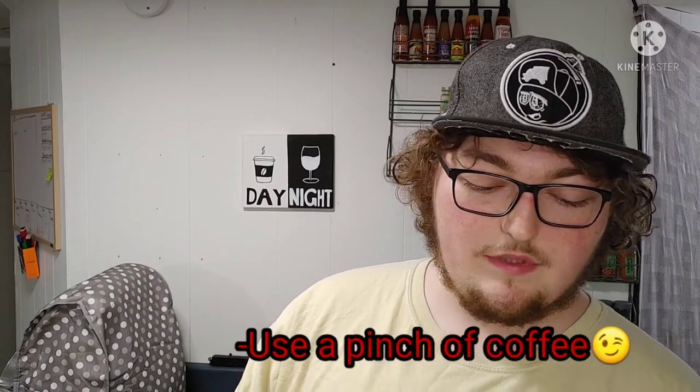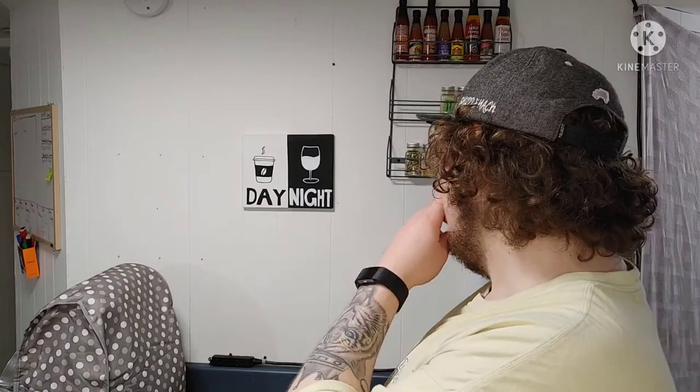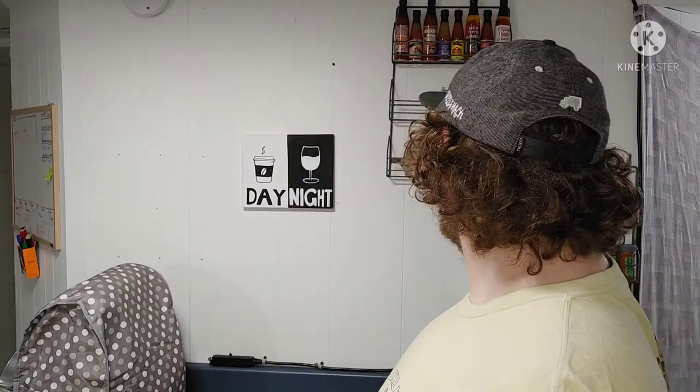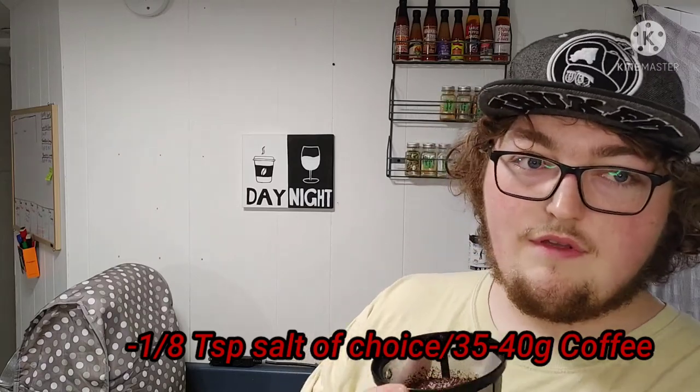Second tip: use a pinch of salt on top of your coffee to help cut the bitterness. I'm using some lamp salt today, but sometimes iodized salt — either way it helps. I use an eighth of a teaspoon for 35 to 40 grams of coffee. We've got our coffee brew and it smells absolutely delicious. We're using a standard Black & Decker drip brewer. There are no settings on it — it's the most basic coffee machine you can buy.